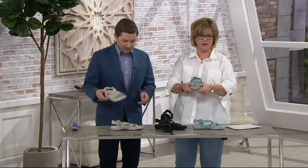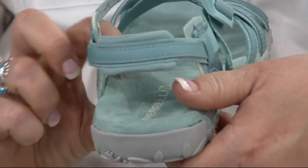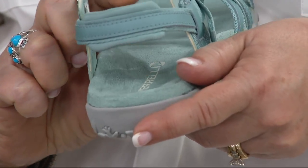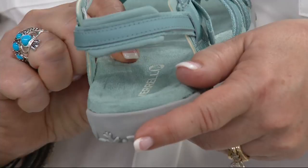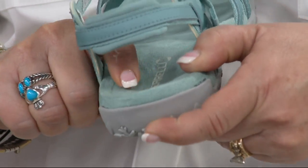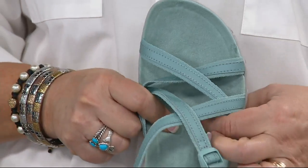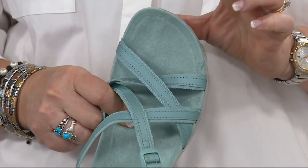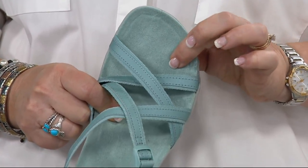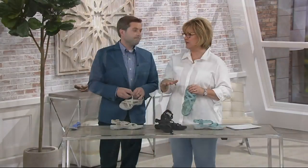Maybe we can see a little better on the blue one — I'm going to squish it and see how it pops right back up. There's your arch support right there, but it's covered with this foam. This heel cup is also filled with that great foam, and it goes all the way through the entire footbed, even under your toes. You can see the foam bouncing right back, so you don't want it to get pressed down and hard.